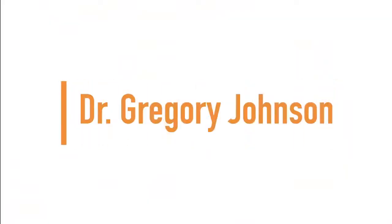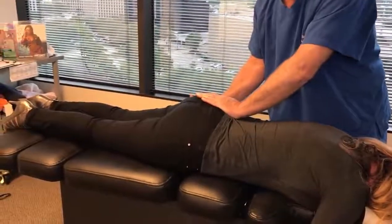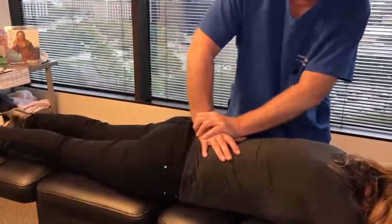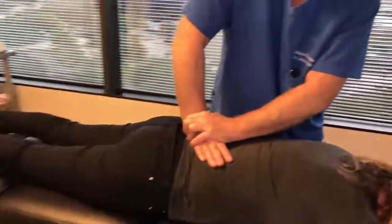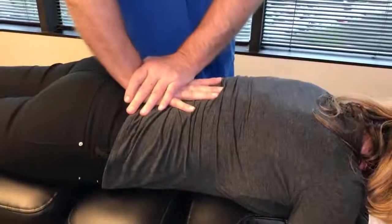Up next we have Dr. Gregory Johnson. So we're going to adjust your SI joints first — that's the left and right SI joint. Now the sacrum is really important. And then I'm going to drop straight P to A on L5.